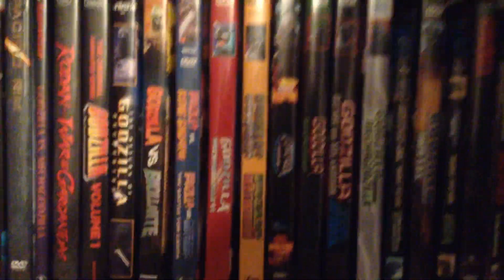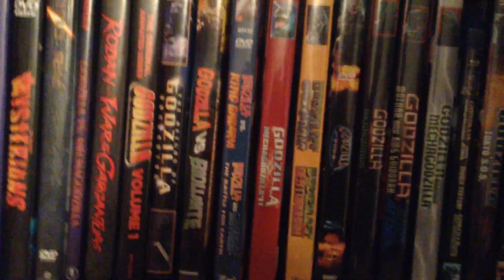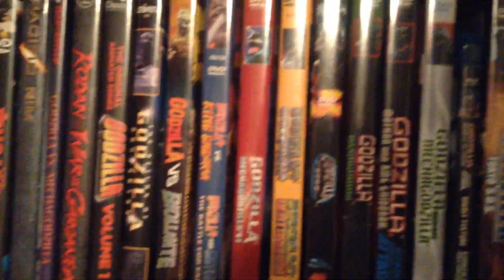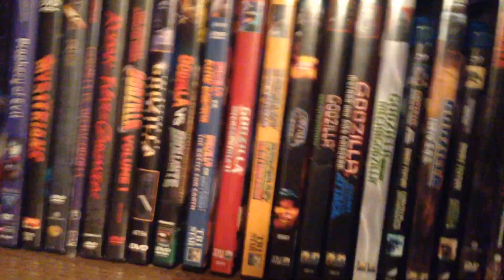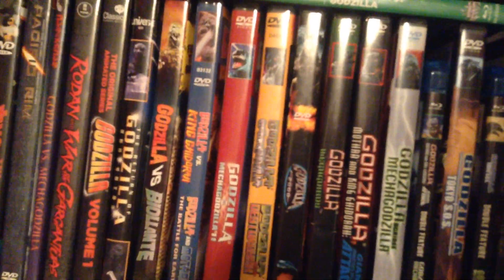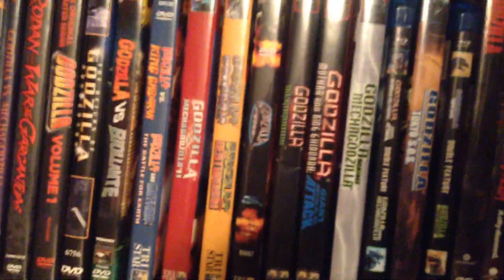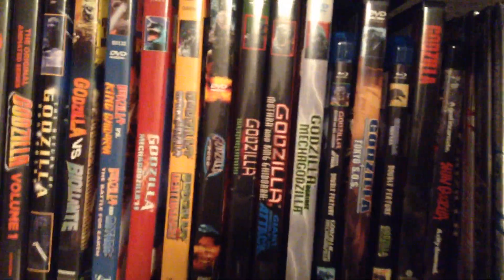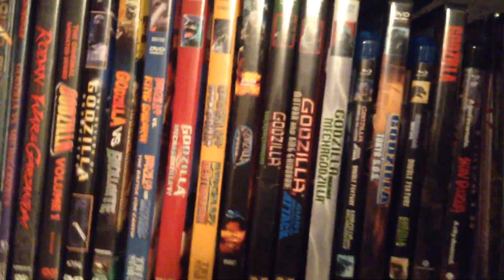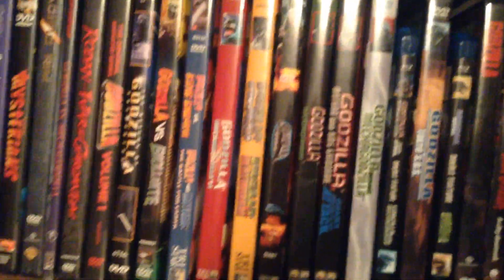There's already stuff coming out for next year, like the '62 Godzilla from NECA, and whatever NECA may be doing for King of the Monsters. Hopefully we at least get a Godzilla — I'm really hoping for a King Ghidorah, Rodan, and Mothra, so we can have the full set of all the main kaiju appearing in the movie for a NECA line. That would be neat, instead of just doing Godzillas all the time.